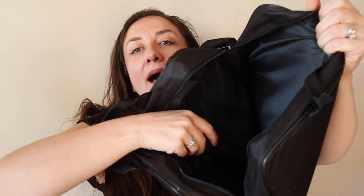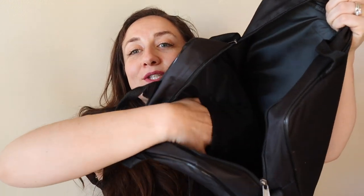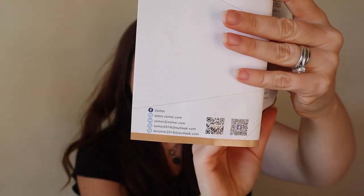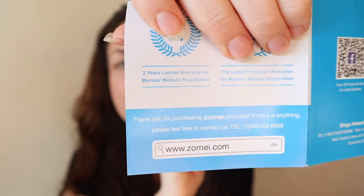There's a carrying case that comes for the ring light itself. Inside there's a pouch, and inside that pocket is a purple velvet pouch with some accessories, and it also has the instruction booklet. It's got instructions in English, German, Japanese, and Chinese. There's a two-year limited warranty and the product name is Zome. I was really impressed by how it arrived — carefully packaged with good presentation, which is really important to me.